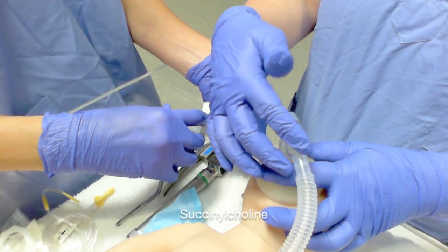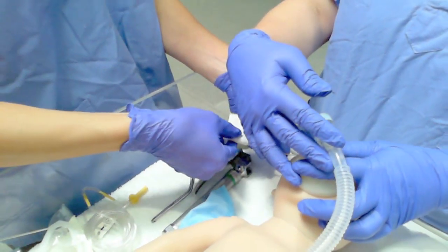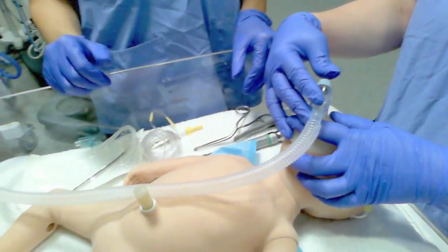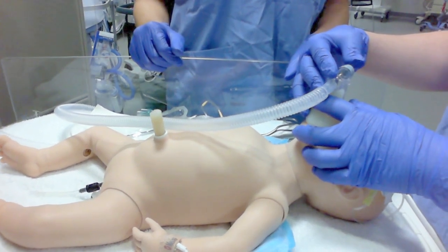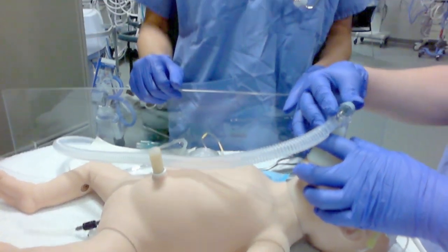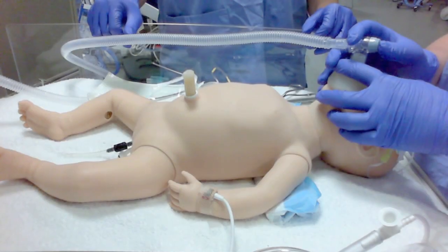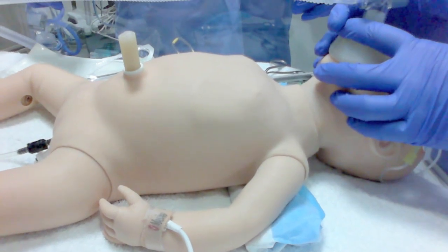Paralytic going in. Ensure adequate chest rise with PPV.